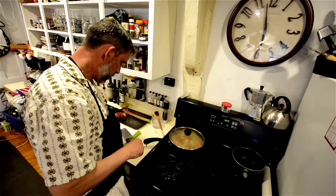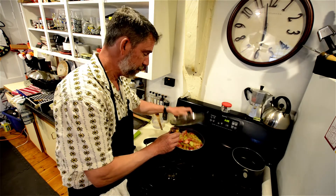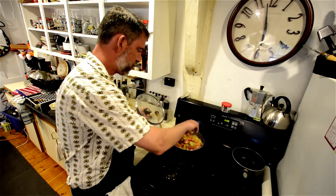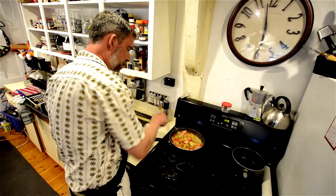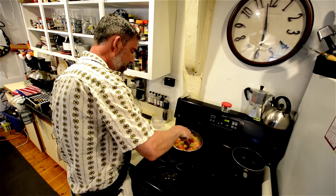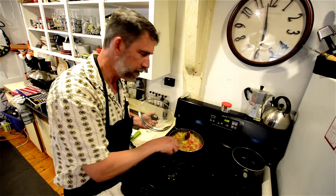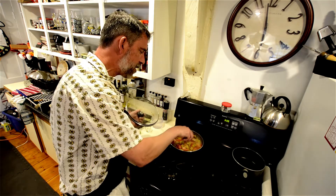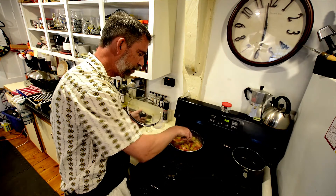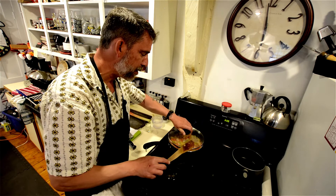I almost forgot — at this point, while it's simmering in the last couple of minutes while it's getting soft, we add the whiskey to it. Give it a nice stir — it's softening up nicely. It's starting to smell like rhubarb pie already. Plumber's Rhubarb Pie, that is. I'm going to let that go just another couple of minutes because I want it so that when it bakes it's actually pretty soft.